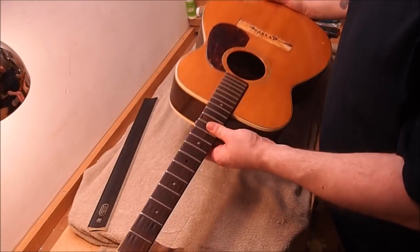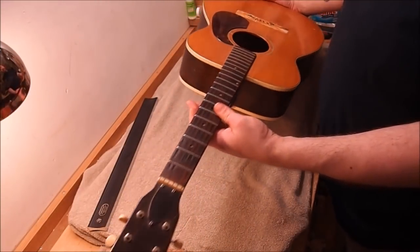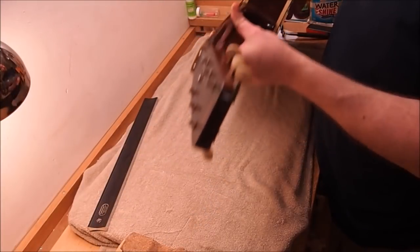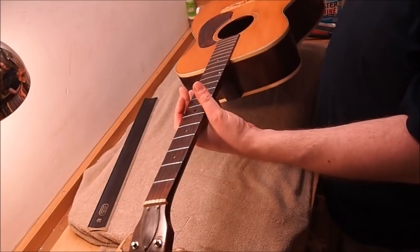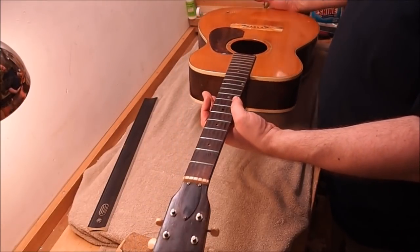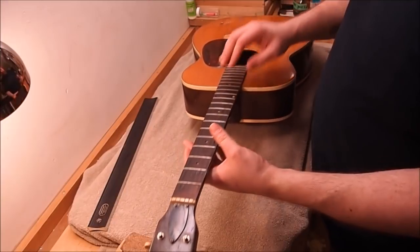Hi gang. Just checking out this guitar here, doing some assessment. This is kind of rare — the first one I've ever seen. This is a Gretsch acoustic from the 1950s. It's a 6003 model from 1958. Very much a folk boom era guitar.